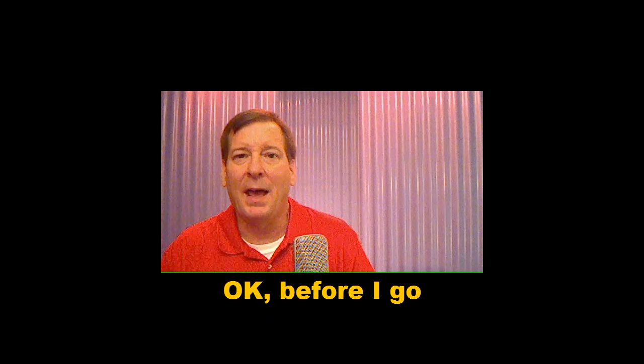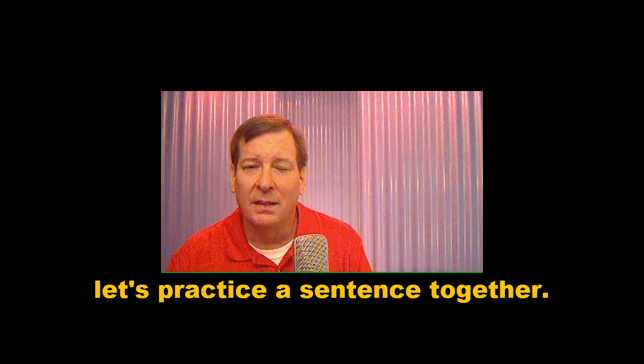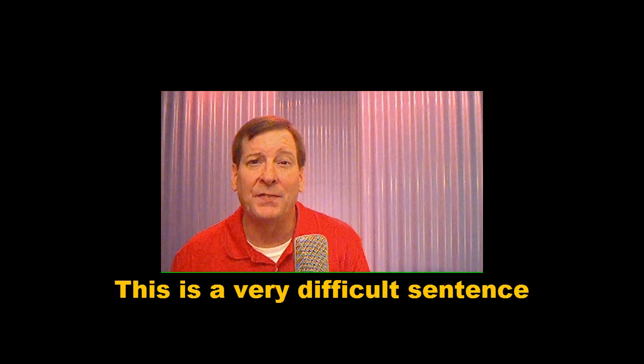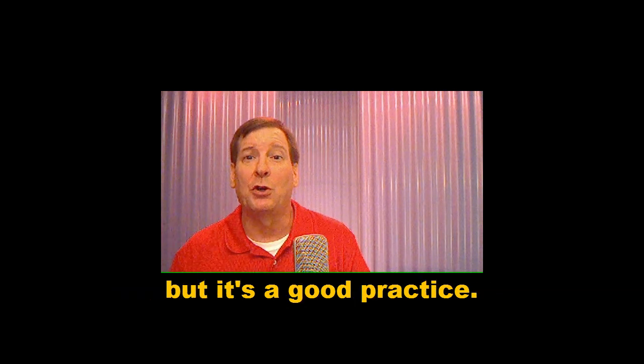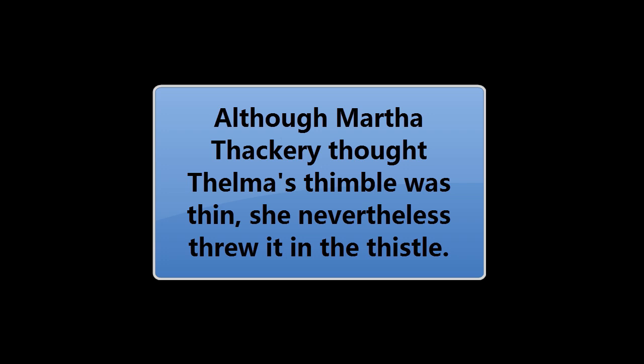Okay, before I go, let's practice a sentence together. This is a very difficult sentence, but it's good practice. Listen and repeat. 'Although Martha Thackeray thought Thelma's thimble was thin, she nevertheless threw it in the thistle.'